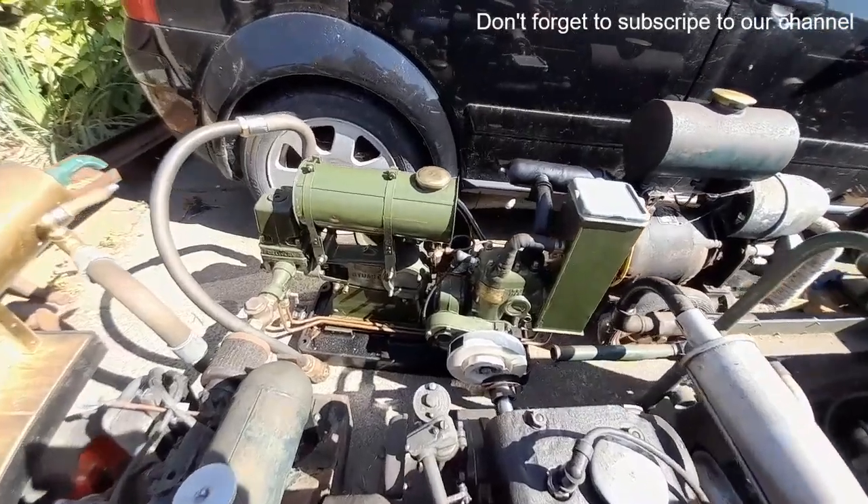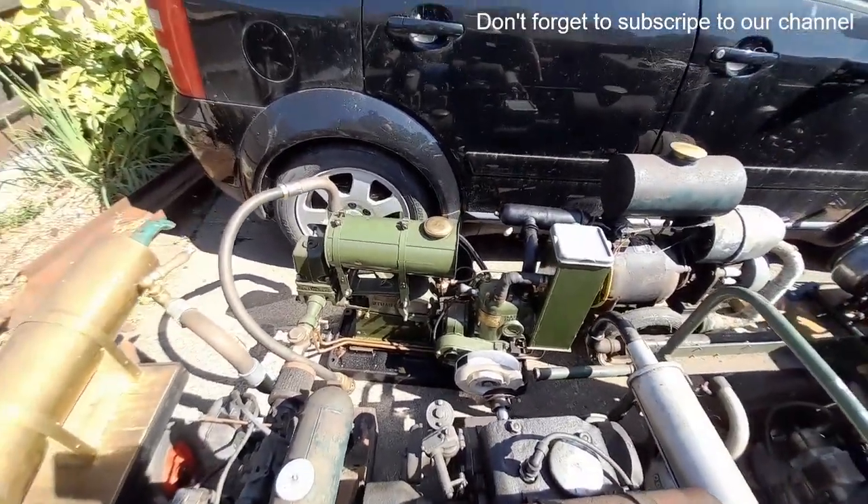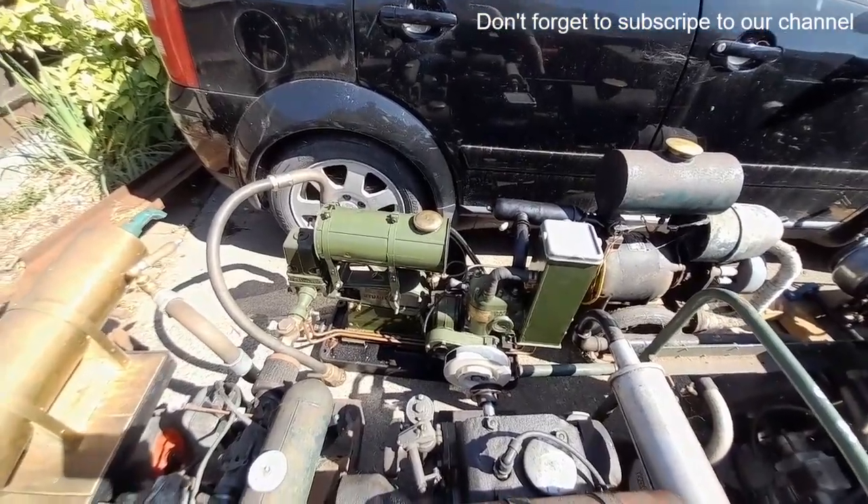Stuart R2 — I believe, yeah, pumper. Correct pump set on the original base.